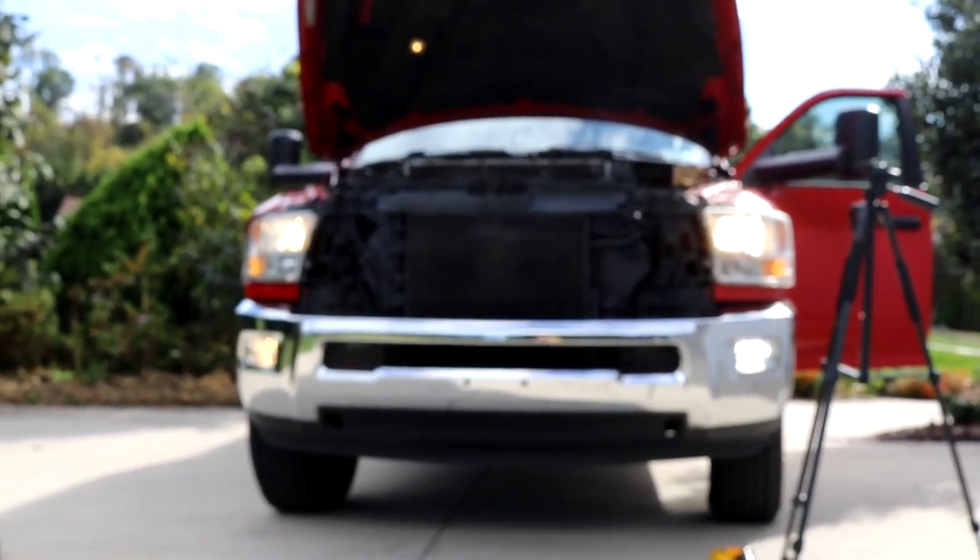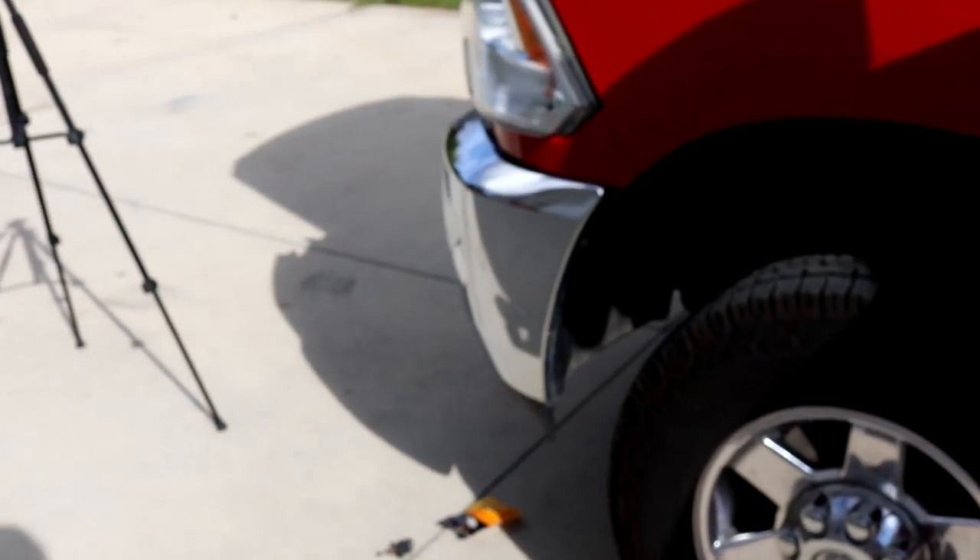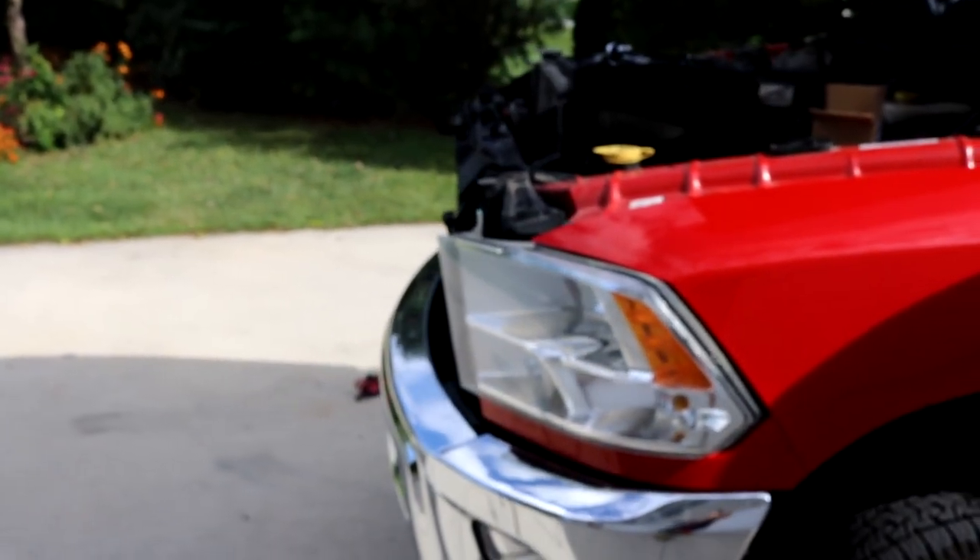You can easily tell that it is a lot brighter. What I also like about LED lights is that they use a lot less power. I have two batteries, so I definitely want to save the life of them both.